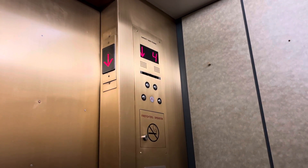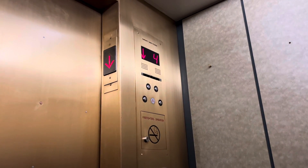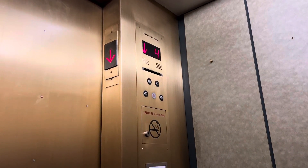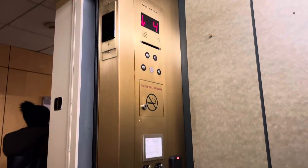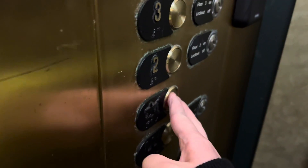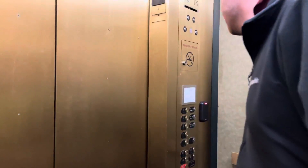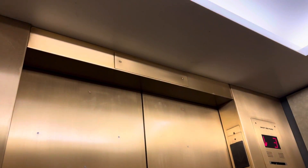I wonder what this was before the mod. It has a good click to it, even though it used to be something decent. The motor sounds fairly new though, like it was replaced.